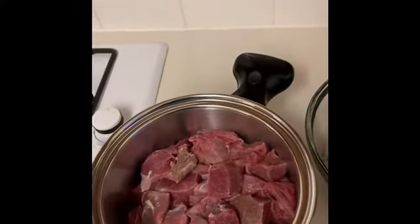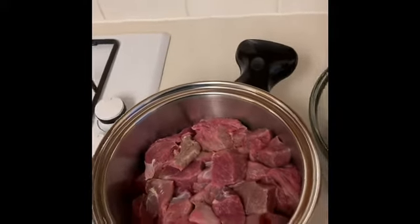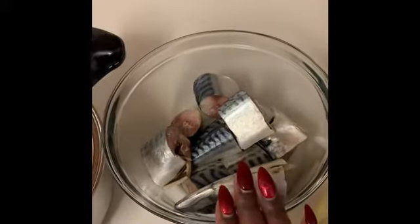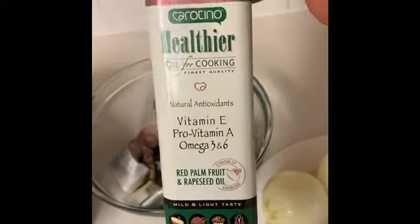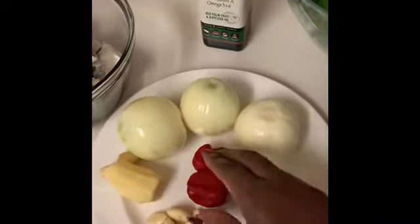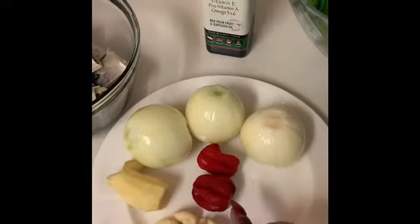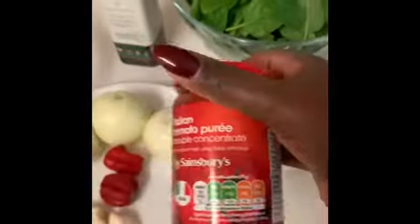I've got here diced beef — you can use any protein of your choice. I'm using beef. I've also got mackerel, which I'm going to smoke; I'll show you what I do with it when we get there. I've got palm oil, which is the brand I use — very nice and healthy. I've also got three large onions, two scotch bonnets, ginger, and some cloves of garlic. I love garlic so I use quite a lot. I've also got tomato puree.